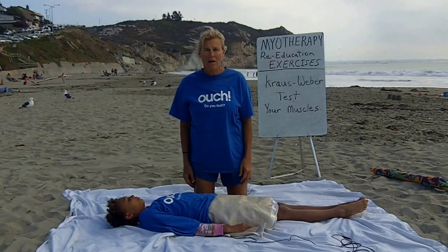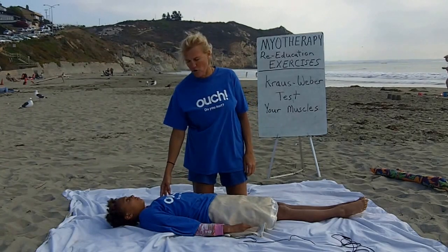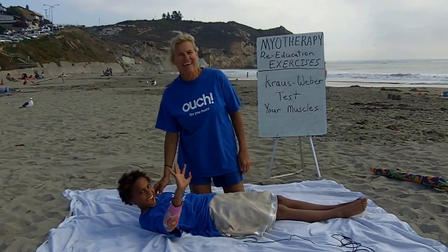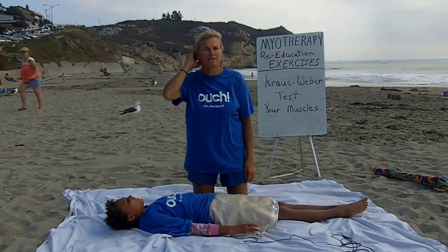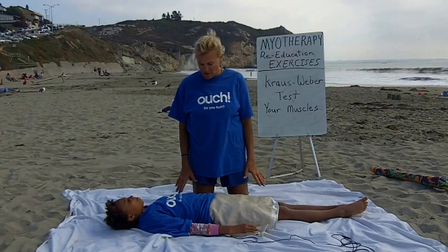Hi, my name is Laura Lee Waldorf from LauraLeeWaldorf.com. I'm a natural health consultant and a myotherapist. This is my daughter Astoria. Say hi, Astoria. Hi. And we are going to show you a cross Weber test, which tests your abdominal muscles, your abdominal strength, and your upper body strength also.